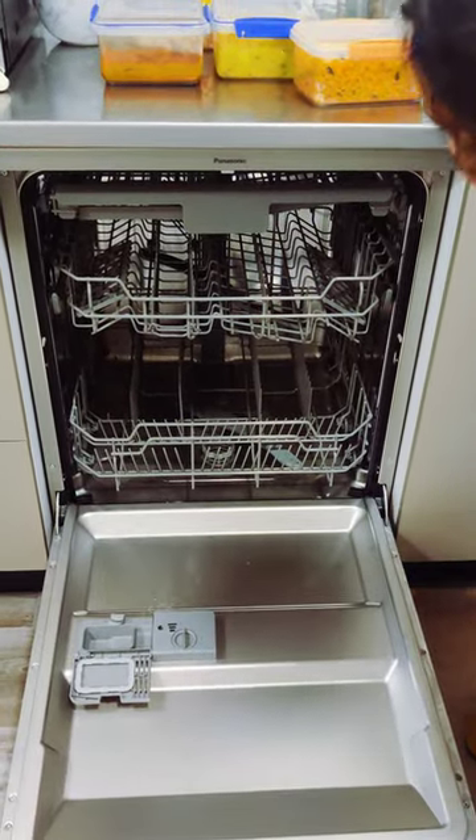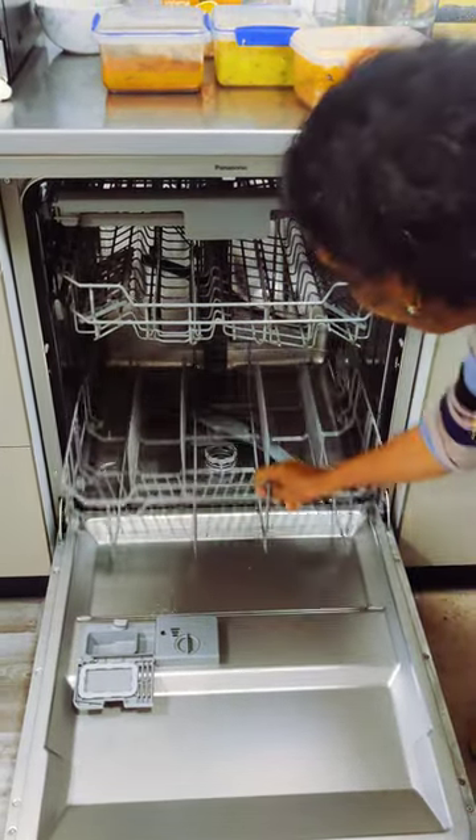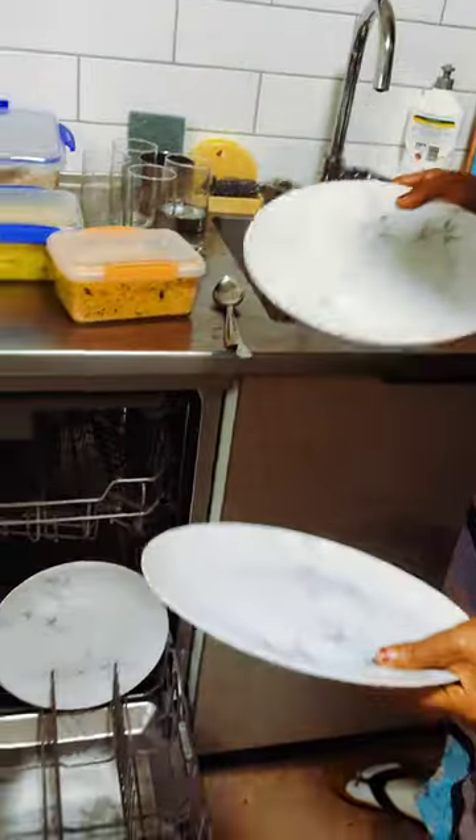We will put plates on the last plate. We will put on the plate. We will put it in a bowl.